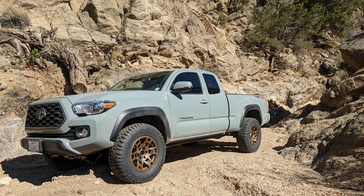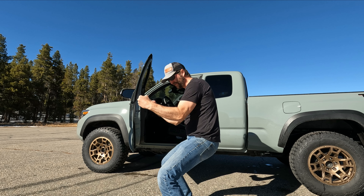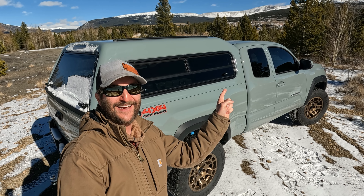This is my order for a Lear 180 mid-rise Lunar Rock topper. Be sure to subscribe, follow the journey, and watch the video right here.